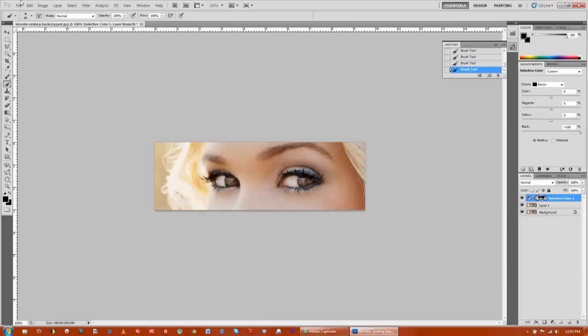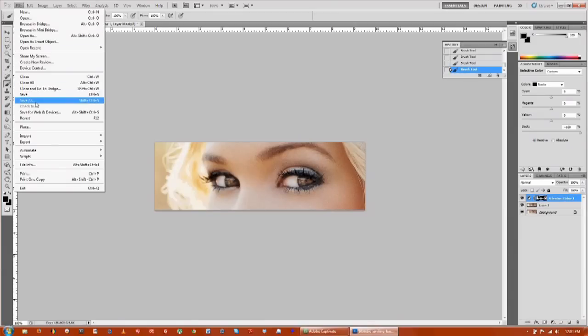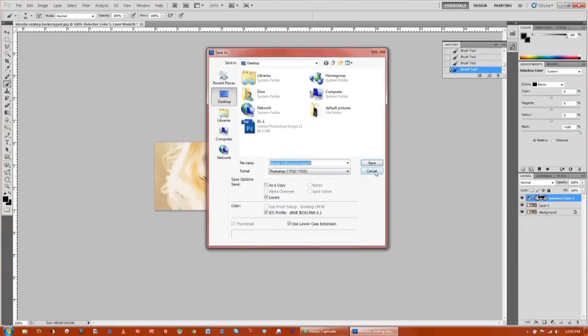And that is pretty much it. The last thing you want to do is go up to File, click Save As, and save a new document. I'm Jimmy Lick from Draw Writers TV Productions, and we just learned how to colorize eyelashes. Bye!